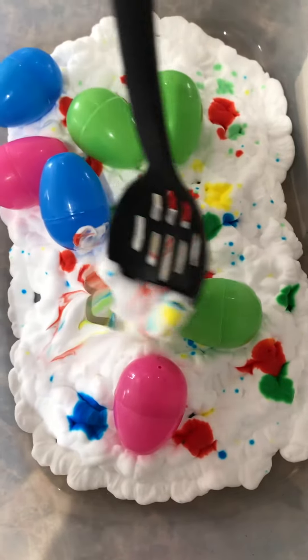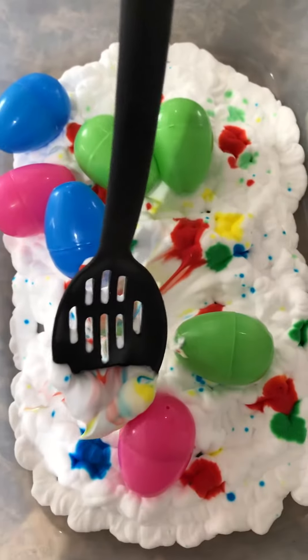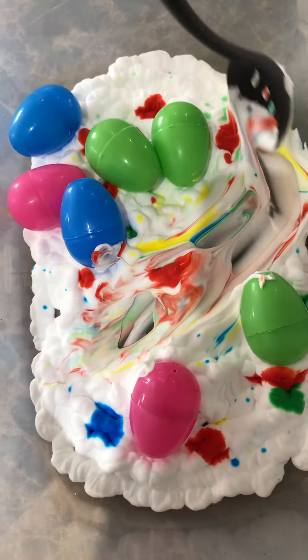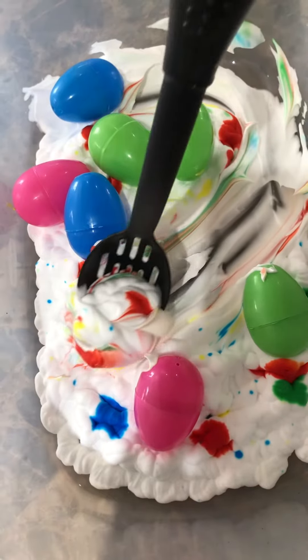We've got some shaving cream, pasta, eggs, and food coloring with some different kitchen tools. We're going to see what's happening with the colors. Oh! Look at the swirls! It's like rainbows! It's pretty cool.